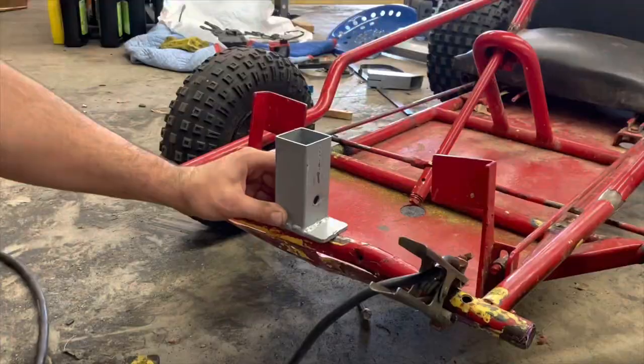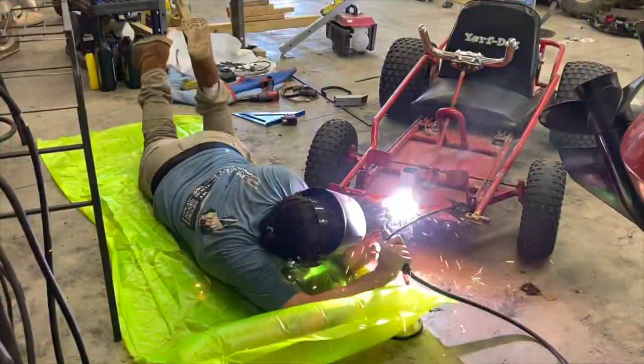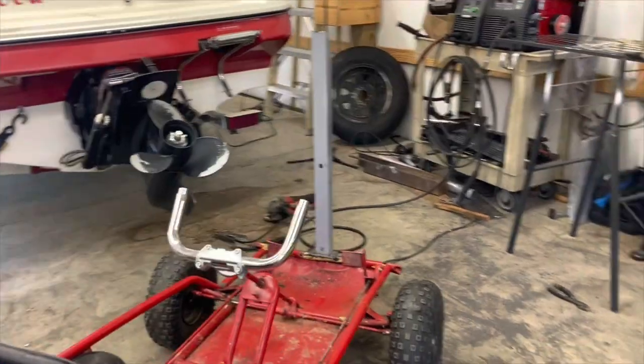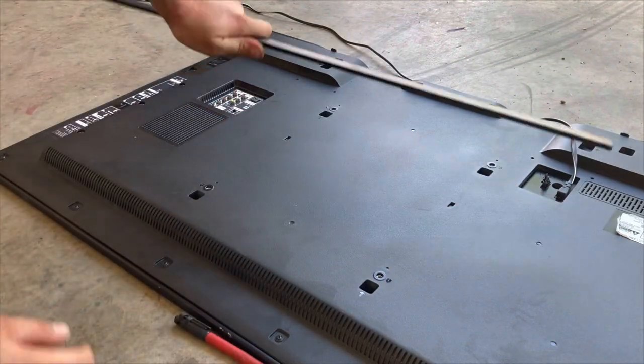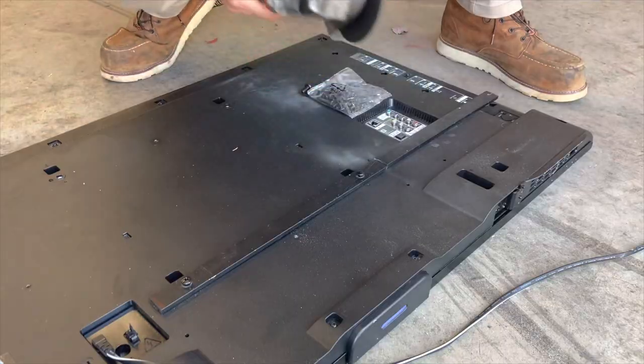Now to move on to the front end. I'm going to weld on this bad boy so I can put the TV on there later and we can spin the TV around. Weld it all up real nice — that's where the TV's going to mount. Then we're going to cut this flat bar and drill some holes in it for the TV to mount to, cut the flat bar, get it ready to weld on, and once it's all welded up, we got a TV on a go-kart.